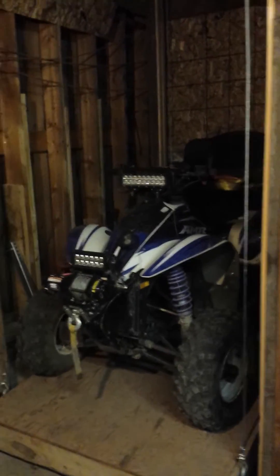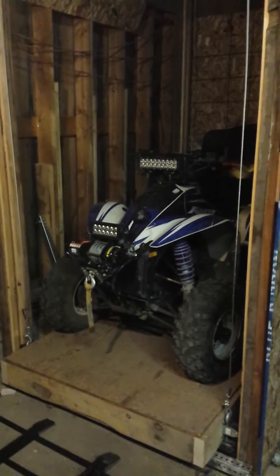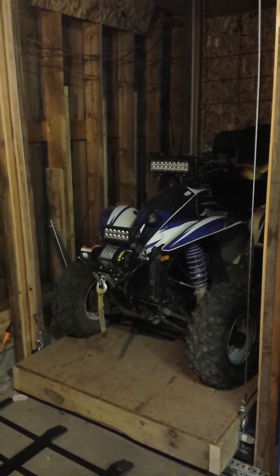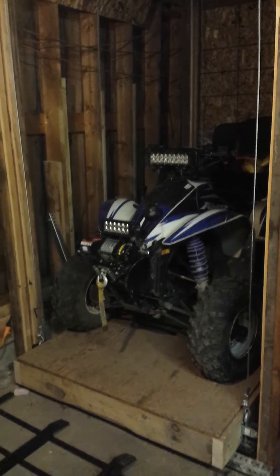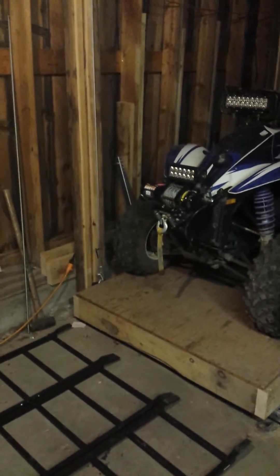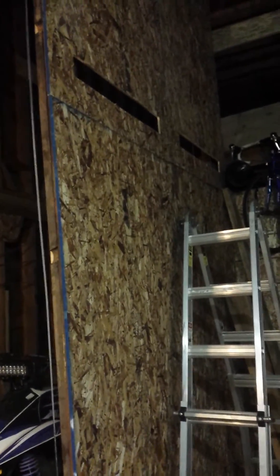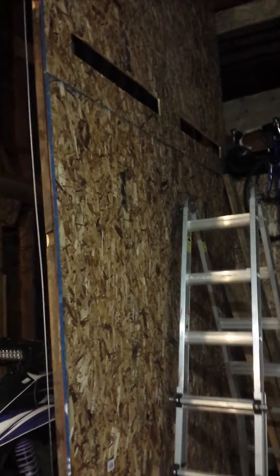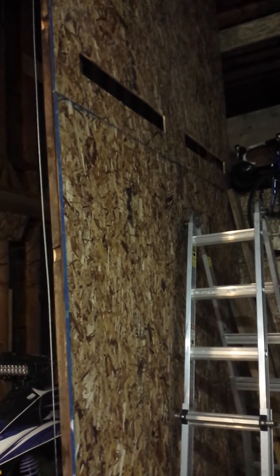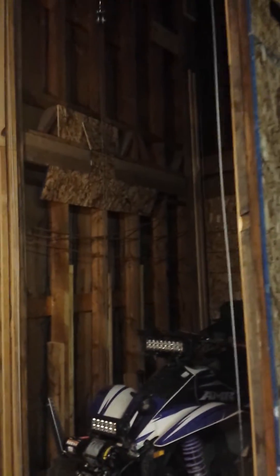There are some improvements I'm going to make — this is kind of in beta mode. One thing we're going to be doing is putting a door on the edge so if anything ever goes forward, it stays contained. Maybe I'll build a ramp that attaches right onto it and folds up into a door. Also, once I get it up there, I plan on putting some rough-cut 2x6s across and actually setting the platform on there as a nice safety measure.